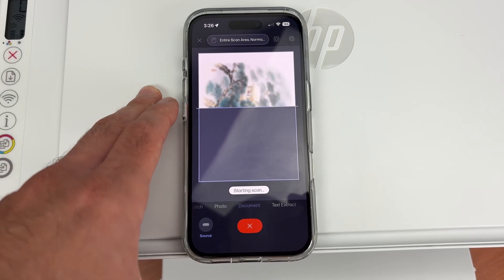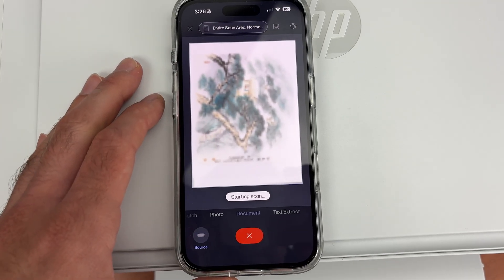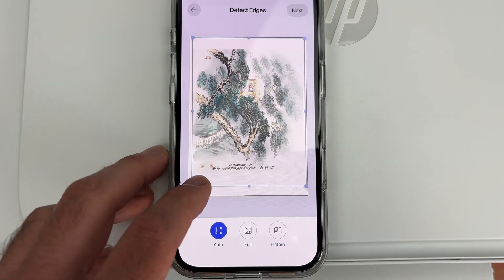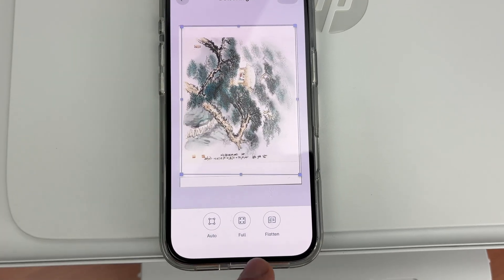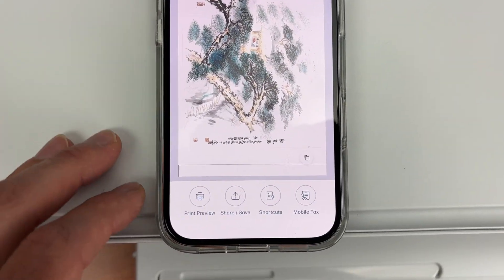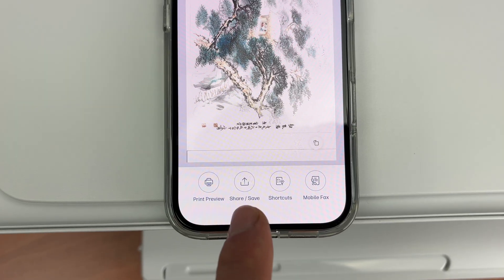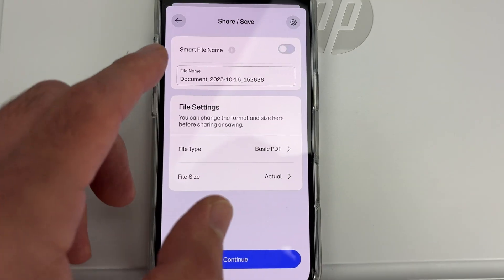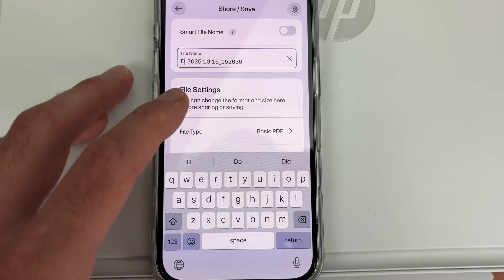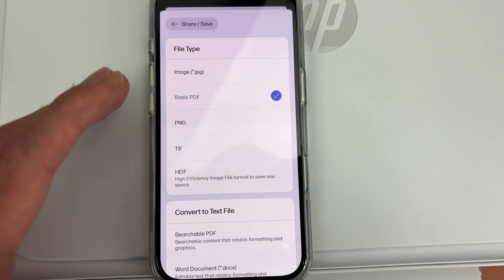The scan result is not saved yet. Next you're going to see whatever got scanned and you'll be able to edit the borders of your page — you can drag the borders or select Full, which saves the whole thing. Press the Next button and down below you'll have a few options. If you want to print what you scanned, select Print Preview. If you want to share or save the file, select that option. You can give the scan a new name and then choose a file type: JPEG, PDF, PNG, TIFF, or another format.